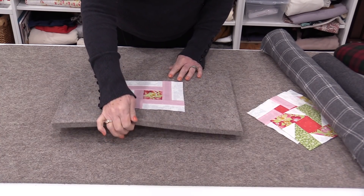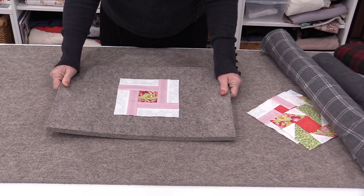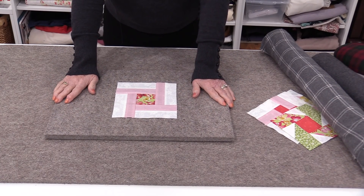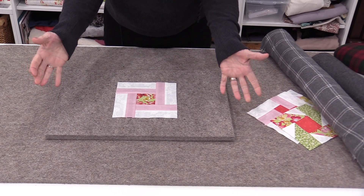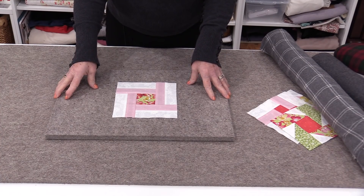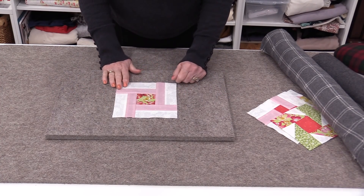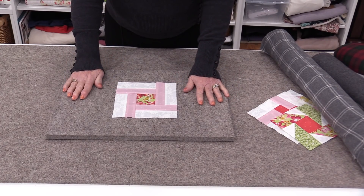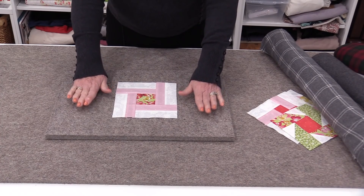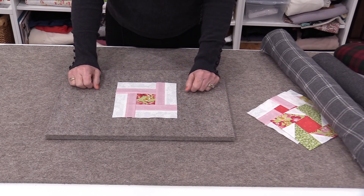I like the pressing mat to be the half-inch mat — I want something that has some weight to it. Wool pressing mats are, of course, made out of wool, and wool does contain lanolin. That lanolin is very gentle on our fabric and very gentle on our hands. I spend a lot of time ironing and having this beautiful surface is really nice on my hands.